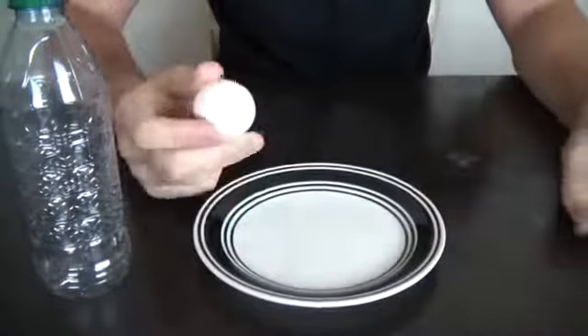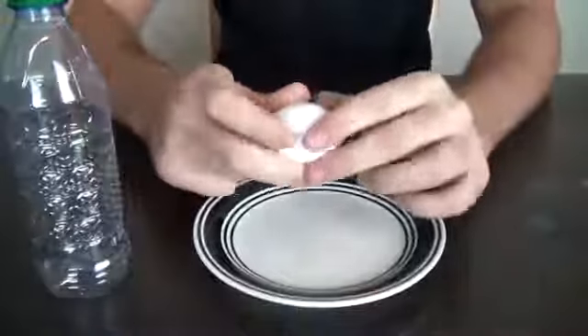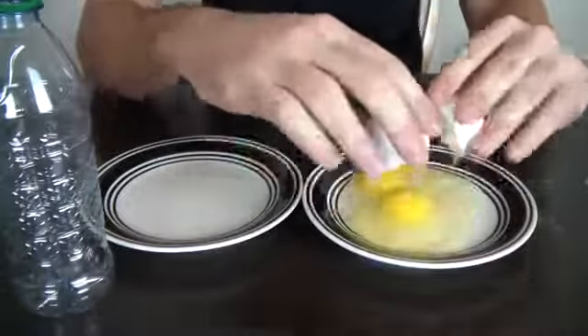We got these two eggs and I'm gonna show you how to separate the yolk from the white stuff. You're gonna need two plates to separate the yolks from the white stuff.